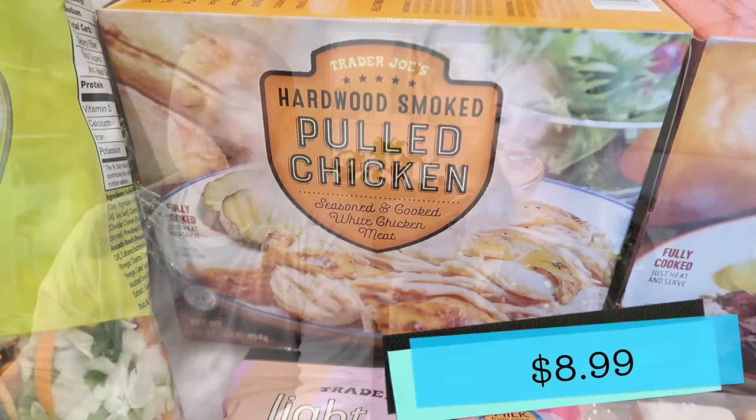Now we're moving on to the hardwood smoked pulled chicken, seasoned and cooked white chicken meat. This also looks really seasoned and delicious, so I'm hoping it's as good as the pork was. That's really good as well — it definitely has a different seasoning than the pork. Both of these are really good items. They come in a vacuum-sealed bag, so once you open it it's kind of open, but I would definitely pick it up. These are actually return items — products that Trader Joe's carried when I worked there for years. This appears to be a new supplier and new product, so if you vaguely remember something like this at Trader Joe's, you are spot on.